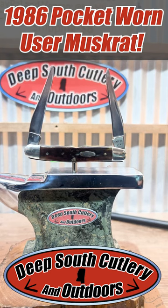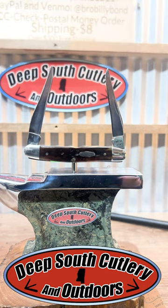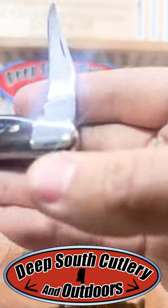Welcome back to Deep South Cutlery. Here today with a cool muskrat on the block. This is a 1986 4-dot, what I call the Super S.